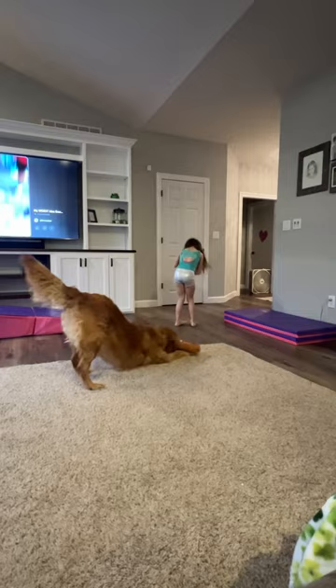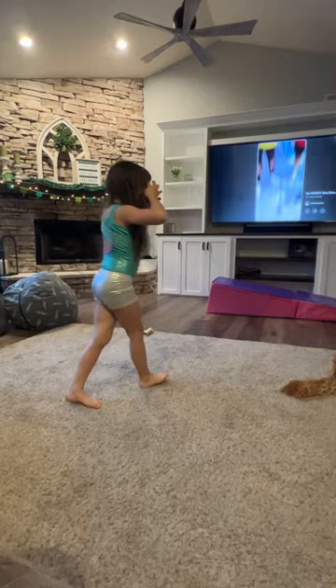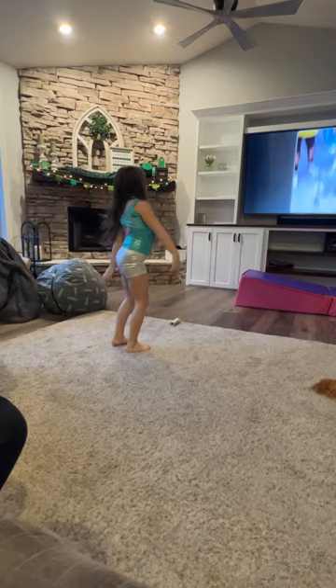Now I'm going to teach you how to do a round off. That's not how you do it — you run and do it. So make sure to always stretch first.